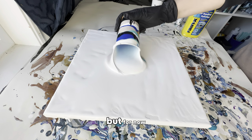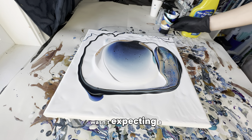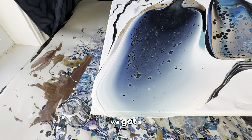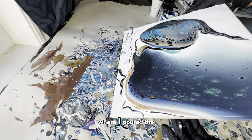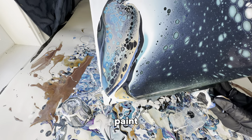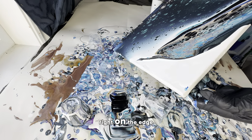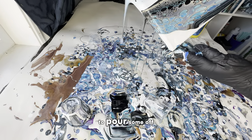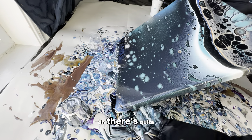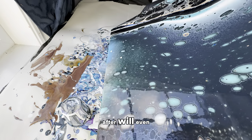There we go. Not a ton of cells — I wasn't expecting a lot. But as I spread it out, we got a few in the middle and quite a few on the side where the cup was poured quickly. The faster you pour the paint, the more cells you get. Unfortunately those beautiful cells are right on the edge, so to cover the canvas I'll have to pour some off, but I'll try to leave at least a little. There's actually quite a few cells — so we'll see if the Rain-X being sprayed on after will even make a difference.